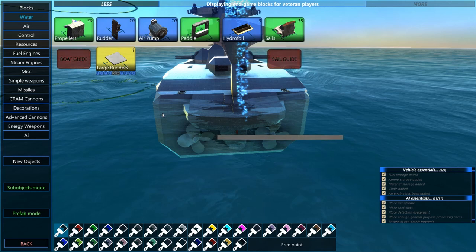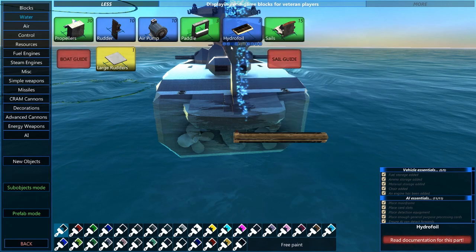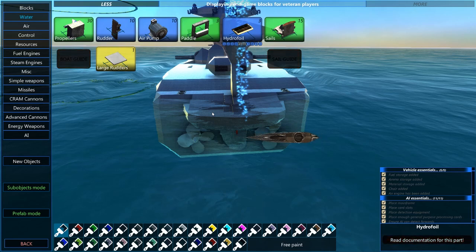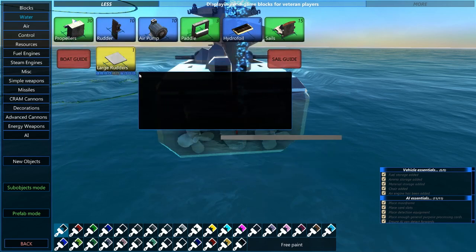Roll control is accomplished with hydrofoils, but it's often unnecessary in a boat. If you have forward movement and a rudder on a boat, that boat is able to do boat movement fairly effectively. So propellers and rudders are enough to give us our basic movement.